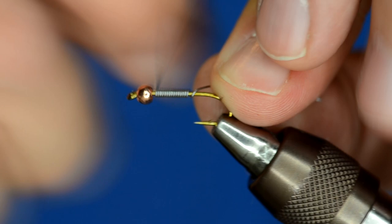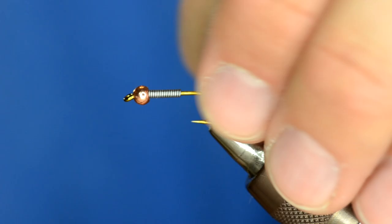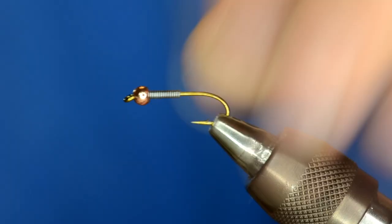First thing I'm going to do is take some .015 lead wire and just wrap that on — do 10 to 15 wraps and just break it off. Then I'm just going to jam that lead up into the bead and that will set it in place.